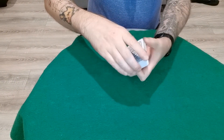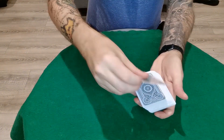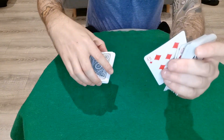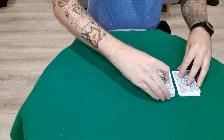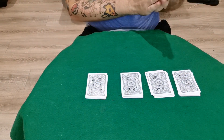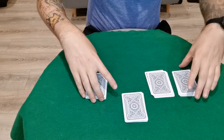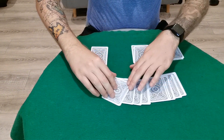Here's a really cool thing you can do with the Svengali deck — you can show them all the cards are different. The top card is a false card, and every other card in the pack will be a false card. So you can cut the deck into, let's say, four piles, and have them pick any one of these piles.